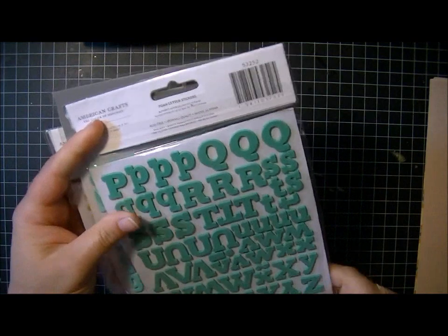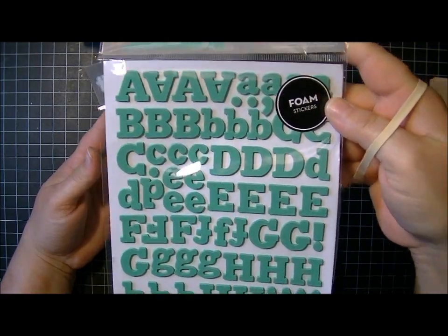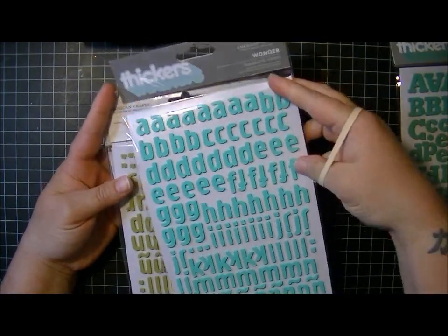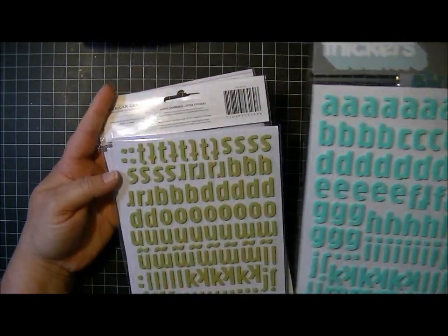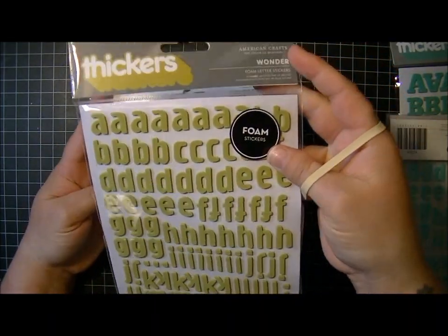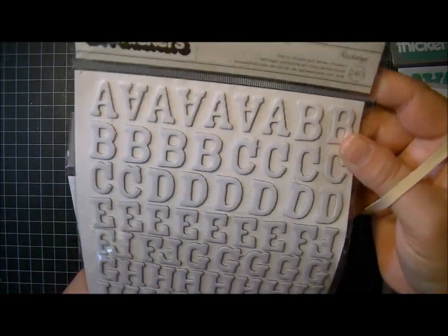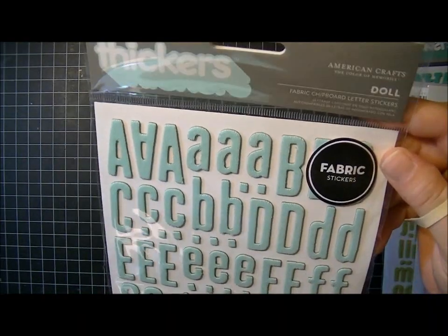And then I ordered some stickers. I bought Eric foam letter stickers in a really pretty green color, and Wonder in this blue-green color — I love this font and they're so little, they're perfect. I also bought Wonder in this green, and then I got Rockabye in fabric chipboard — I like the texture on the fabric. And then Doll in this green. So those are the stickers that I got.